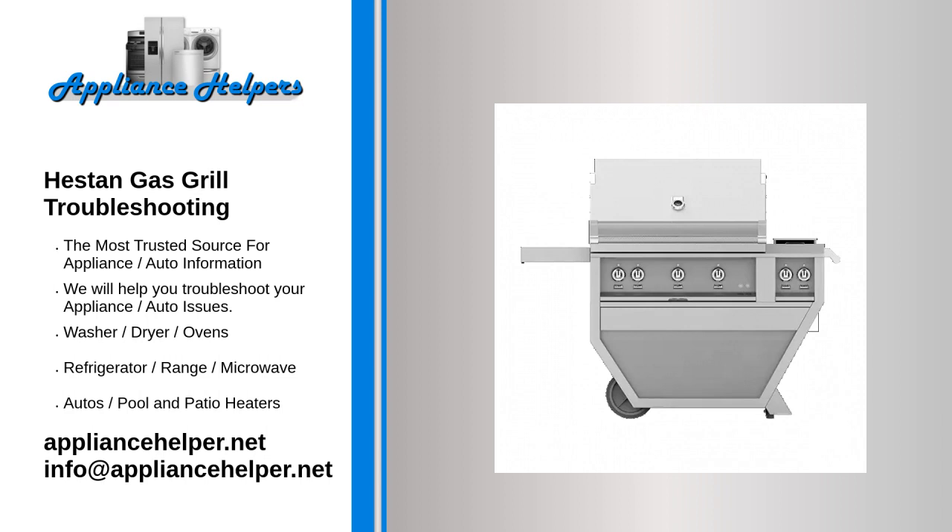Only the local gas company can determine if the proper pressure is being delivered to the grill. If your grill has more than 65,000 BTUs, a 3/8-inch hose may not allow enough gas to flow. In this case, a 1/2-inch hose is recommended.